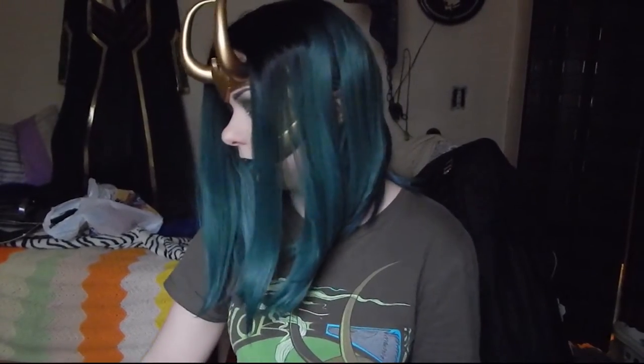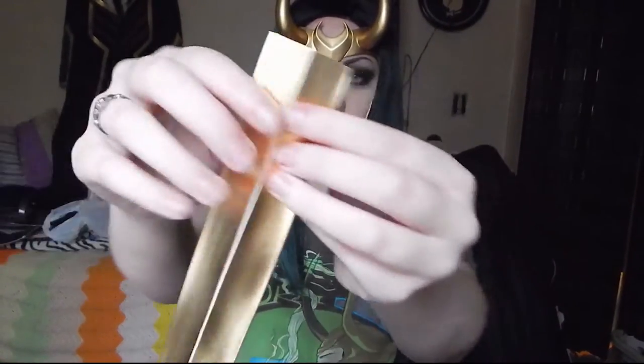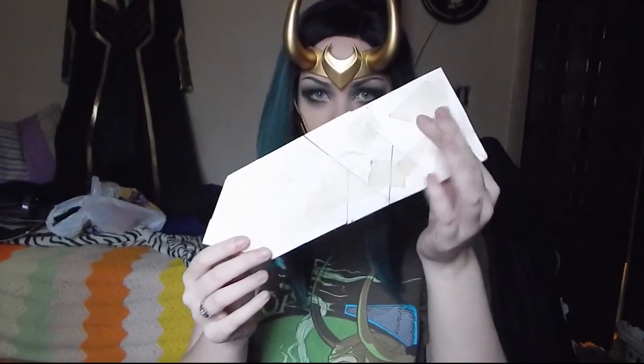After that, we lined it with this trim we found at Hobby Lobby. It was like eight something a yard — really expensive — but I had a 50% off coupon, and this is what we lined the entire coat in. What was nice is on the back it has seams right down the middle, so we folded the entire thing in half and cut it, essentially getting twice what we paid for. We glued this around the sleeves and then glued it to the coat.